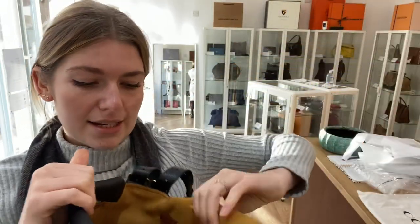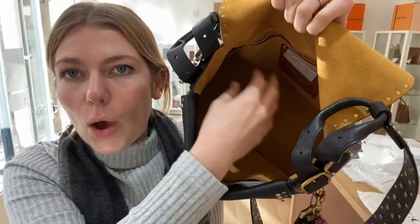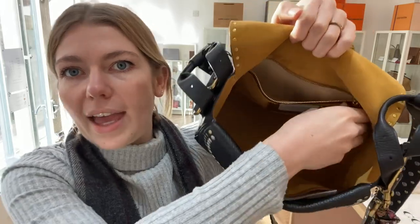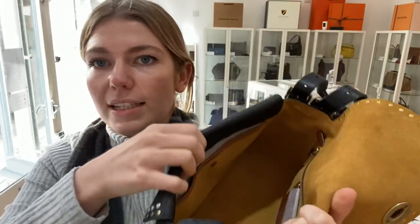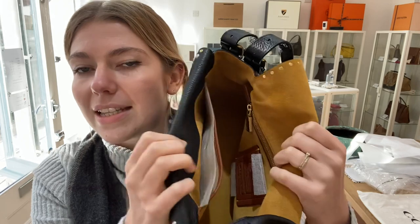Inside the main section you've got a big open area. There's one zip pocket and one card slot, and on this side you've got one flat pocket with a press-stud fastening, which you can see there.